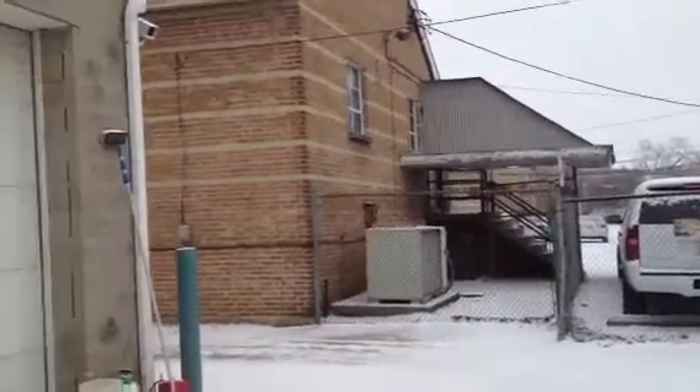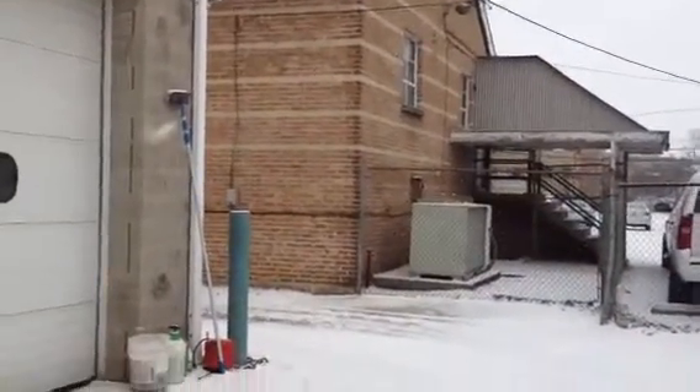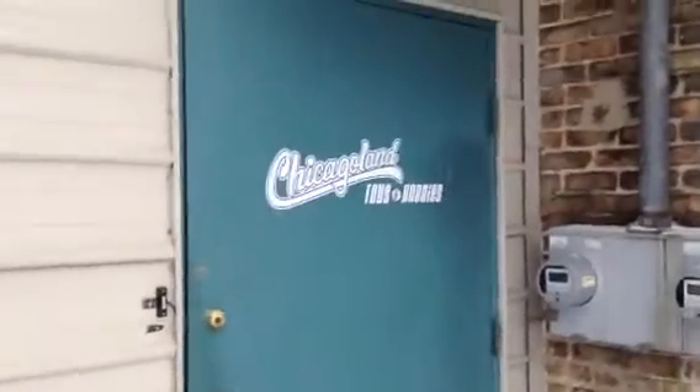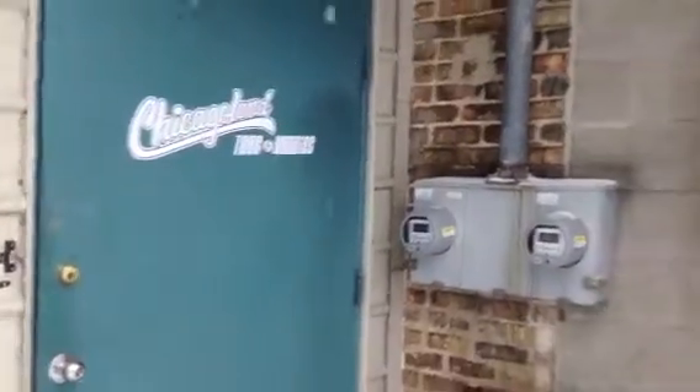I've got three new garage doors to show you. Two you've already seen, but I'm going to make a video of all of them together. Here's our back door — my dad's business. Next door was my uncle's business. Here we've got a 16x10 overhead door, and on the side a 12-foot wide, 10-foot high overhead door. So let's go in.